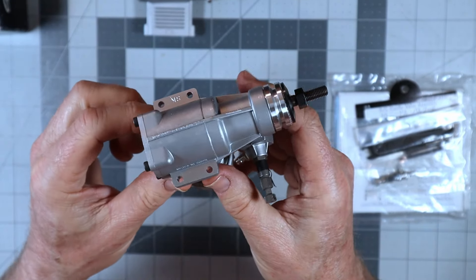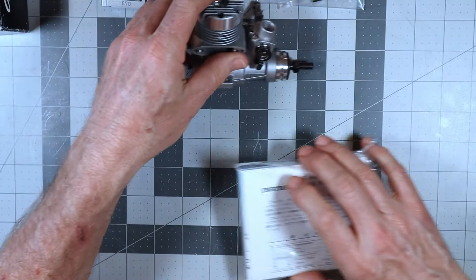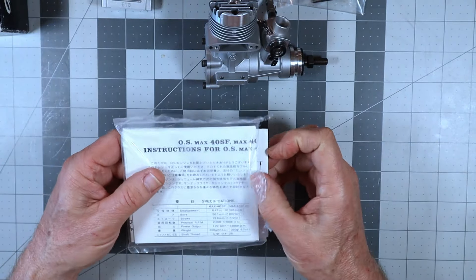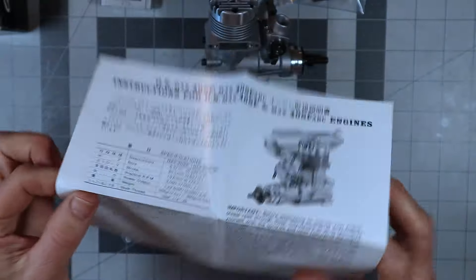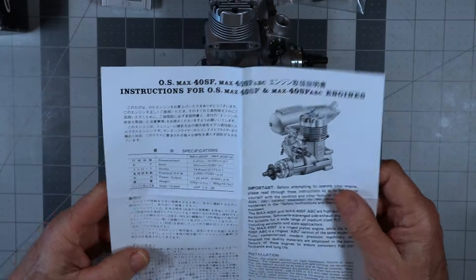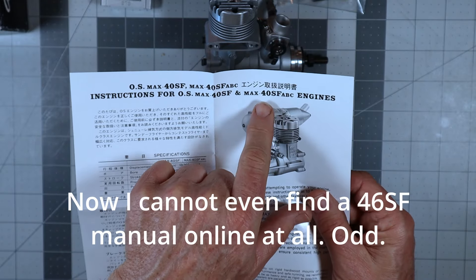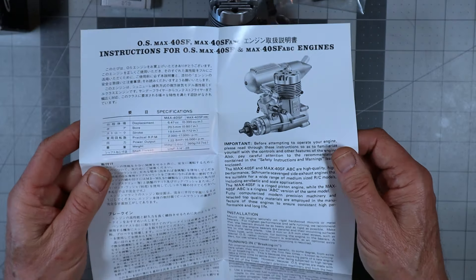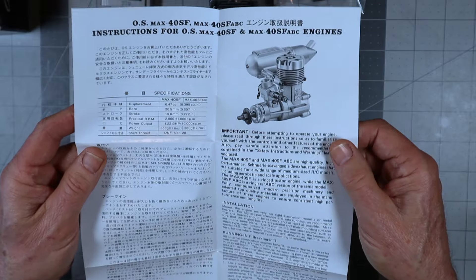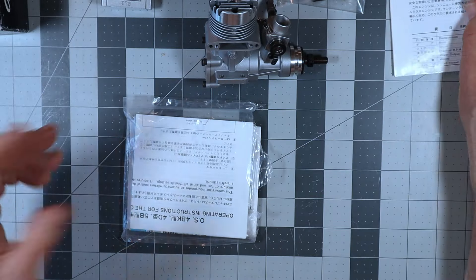You can see this has the classic and beautiful OS casting — just a spectacular engine. Let's go through the documentation package. According to my OS engines timeline, these were released in 1987. This is the instruction sheet, which is in both Japanese and English, and it covers the 40SF, 40SF ABC, and 40SF variants. They don't say ring — they either just say SF or SF ABC. Of course, we all know that when OS says ABC engine, they really mean ABN, because I don't know that they ever really made true ABC engines.